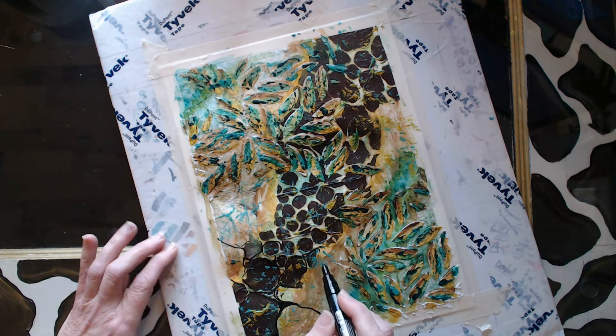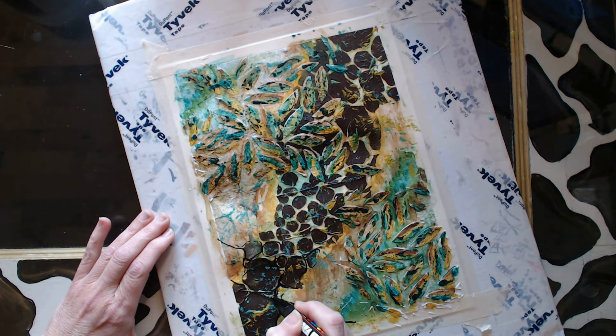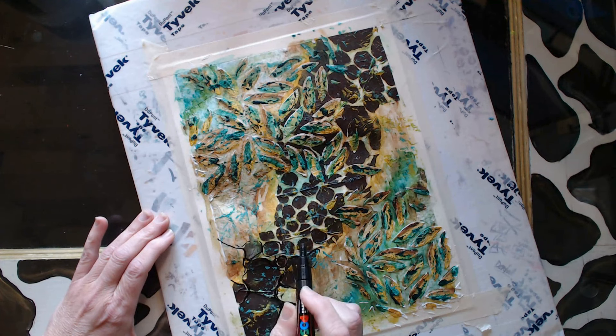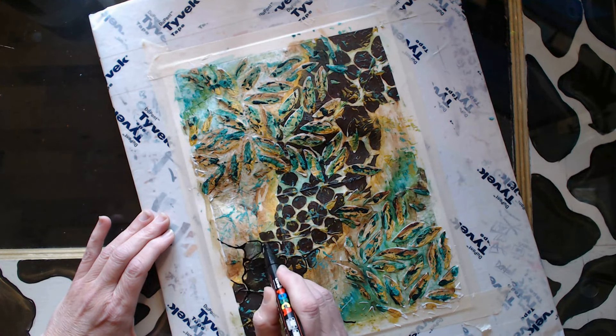So I'm adding in some doodle and just sort of outlining the existing giraffe print and accentuating it a little bit.